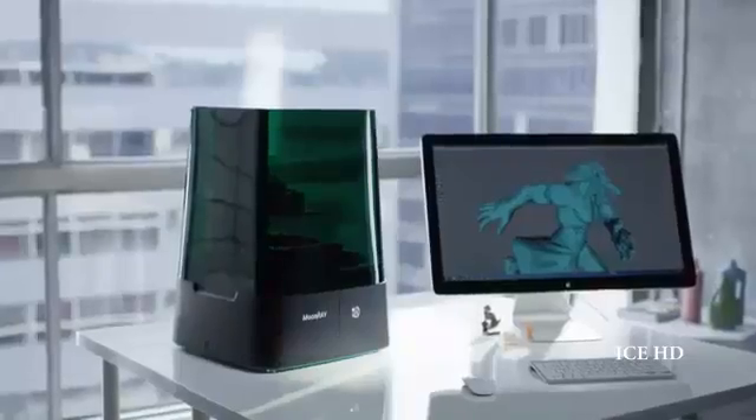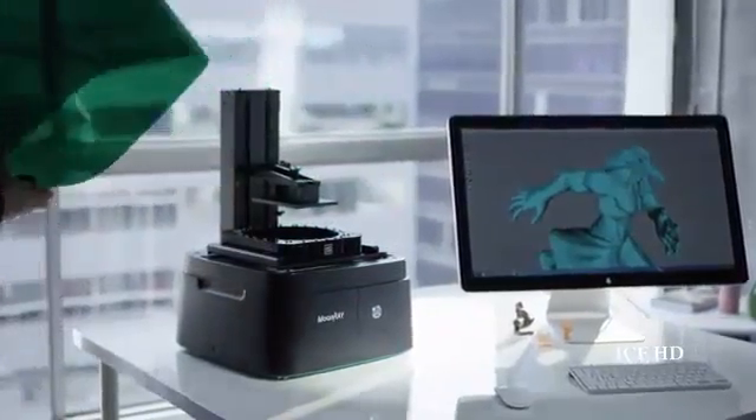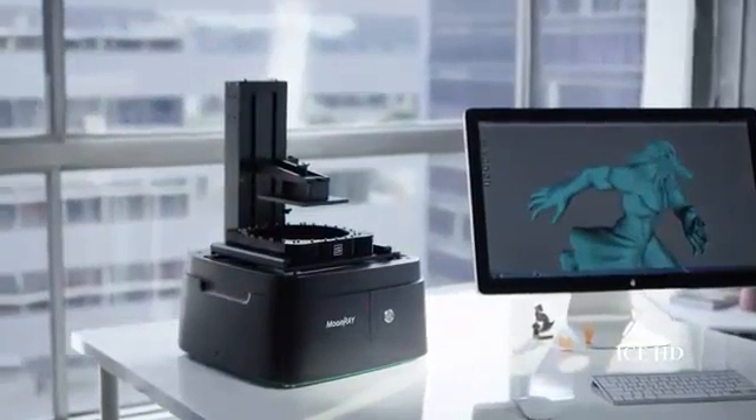In many ways, the design of the Moonray was about making it more compact and more efficient and more versatile, so it would fit in different environments. For the resolution, you can't beat the Moonray. The price and resolution ratio is incredible. You can't beat it. There's nothing else out there like it.